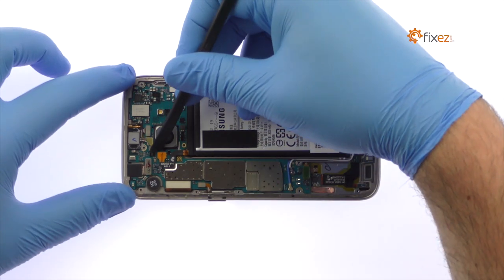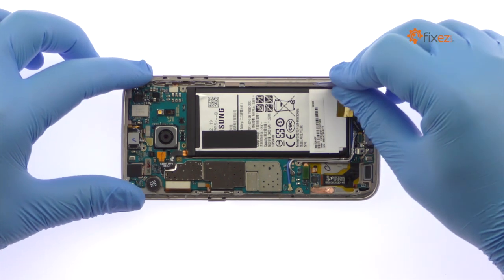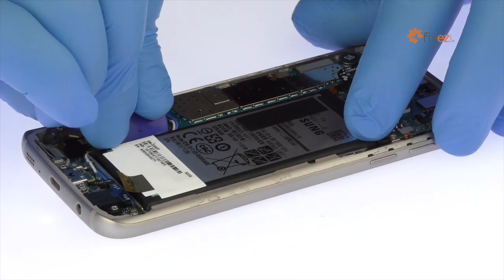Detach the S7 battery from the motherboard. The battery is well wedged and adhered in place. Use the triangle opening tool to work around the battery and set it free from the adhesive securing it to the frame.